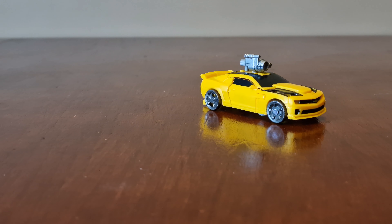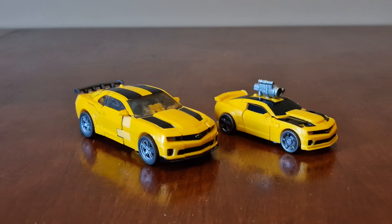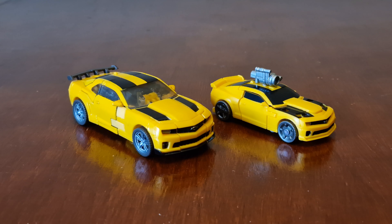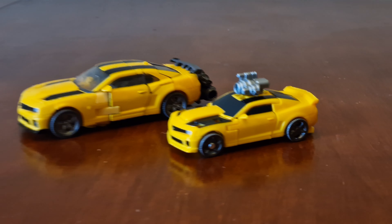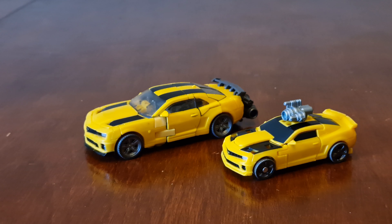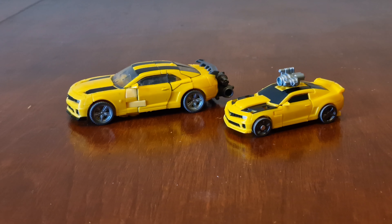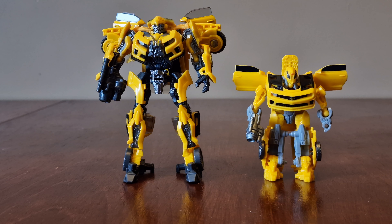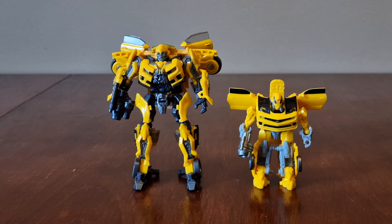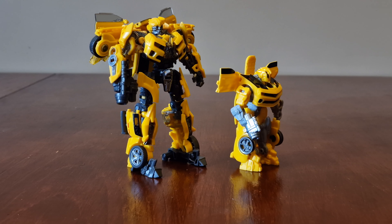As he's from Dark of the Moon, here he is next to the deluxe class version from that film. There's a lot of difference between the two since this one's core class — the blaster is on the top, whereas on the deluxe it fits on the back. Here they both are transformed in vehicle mode, and you can see the clear size difference between core class and deluxe class.